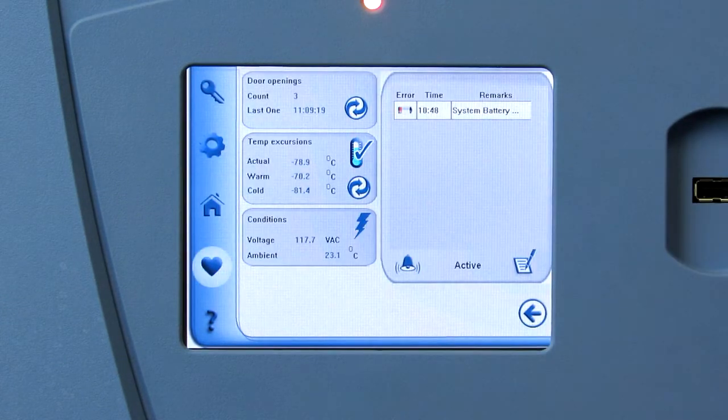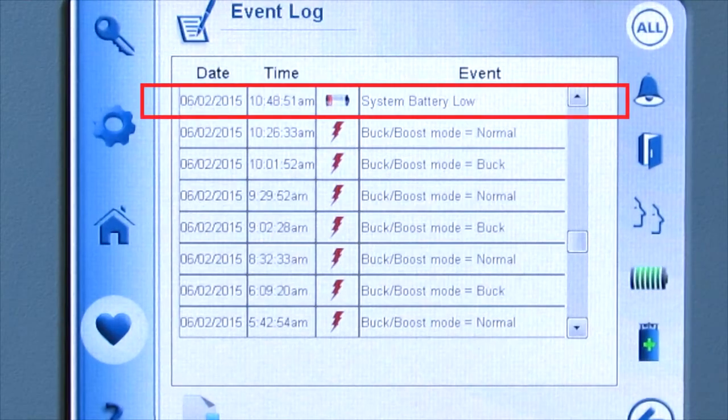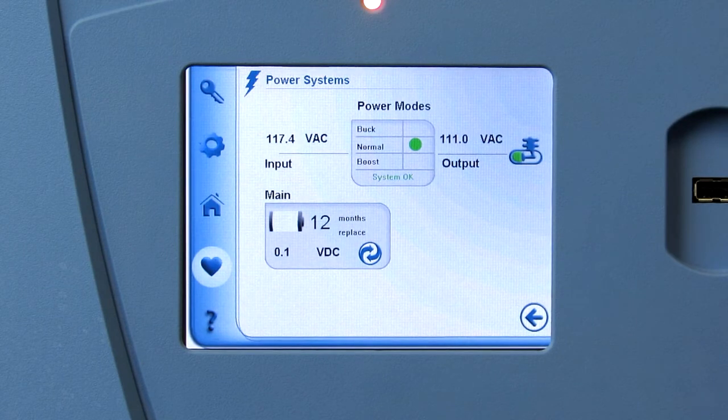Touch the heart to view the health status of the freezer. The alarm will also be displayed in the event log, and you can touch the lightning bolt icon to see the battery details on the power system screen.